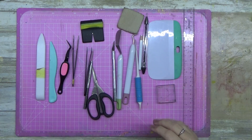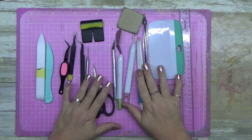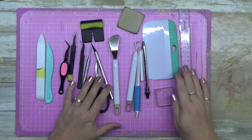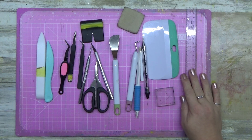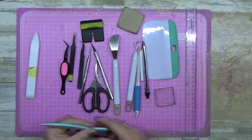G'day guys, welcome to another video. This one is a continuation of the tools series. The first one covered essential tools, but these are my ride or dies — you don't need these to scrapbook, but they definitely make life a lot easier.